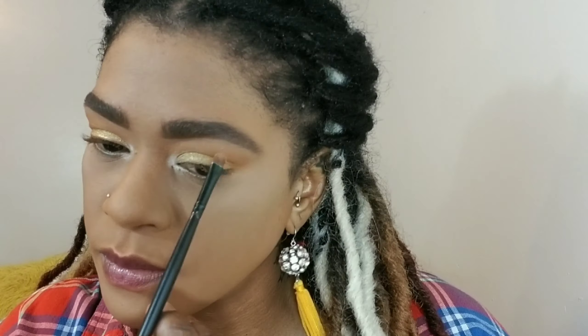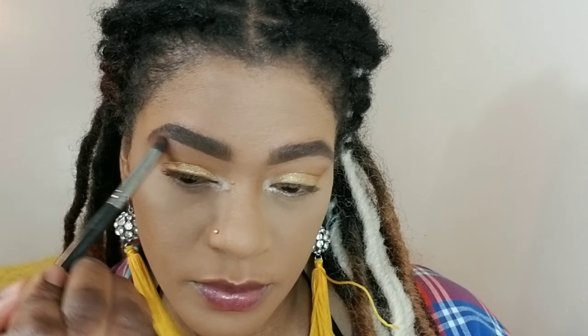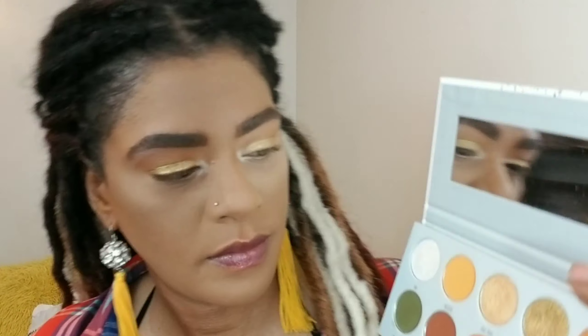I'm using that same color I used to highlight my inner corners and I'm applying that to my brow bone with a medium-sized shadow brush. Then I'm going in with a denser brush to buff that in — it's a very white eyeshadow, I don't really love the whiteness of it, but I like it.